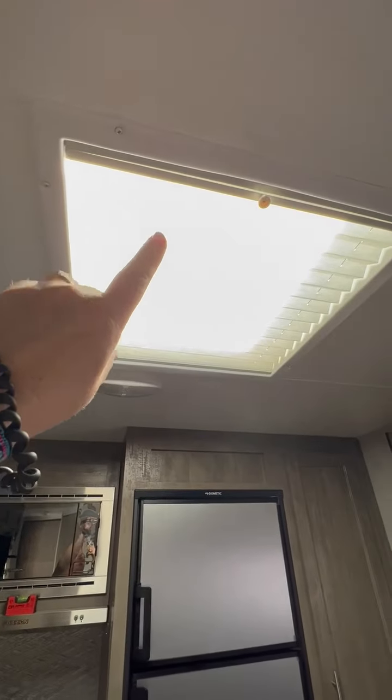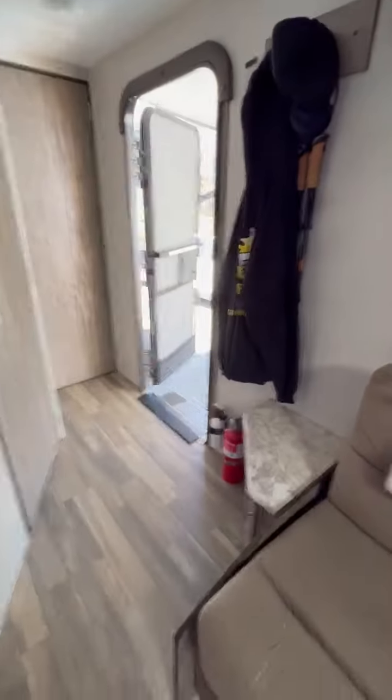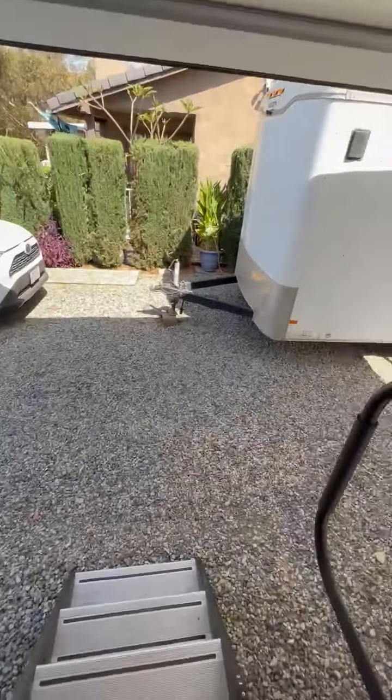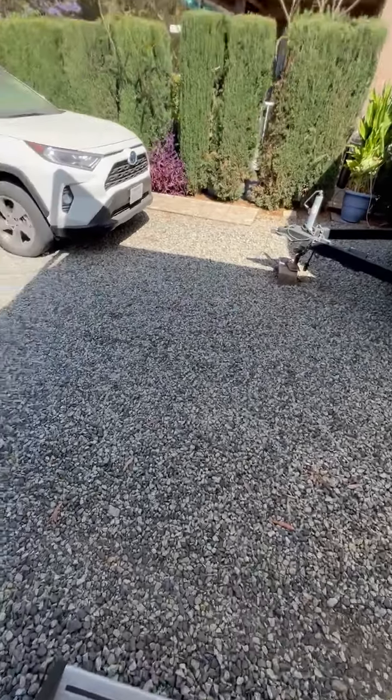The skylight is really, really nice. We also have insulation you can put up there during hot weather months if you don't want the skylight. Thank you for checking out our rig. If you have any questions, please contact us — hopefully we'll hear from you soon.